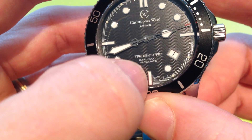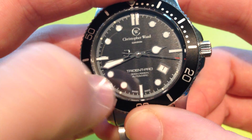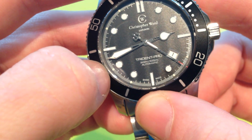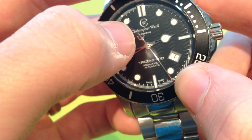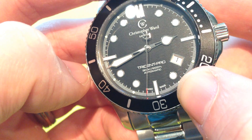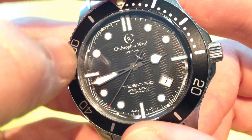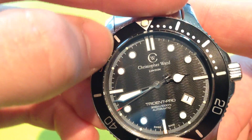These hands are a little bit different to usual. You'll notice we've got an onion hour hand and a big thick sword minute hand. The second hand has a nice red tip to it and is also in the shape of a trident, which is pretty cool. The counterbalance has three points there as well.